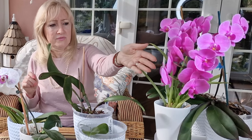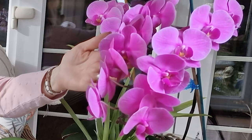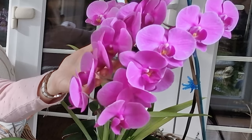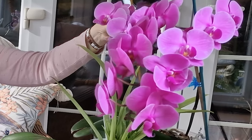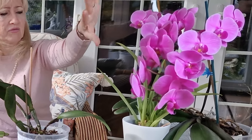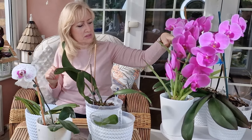These are my Phalaenopsis orchids, and as you can see they're absolutely divine — beautiful, lovely, strong lilac. This one is an older plant and it's got far more flowers on, and this one is a younger one.